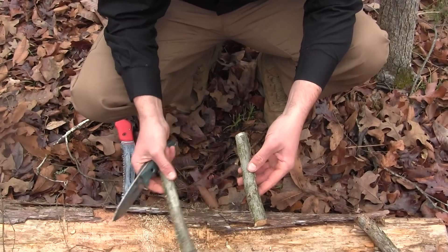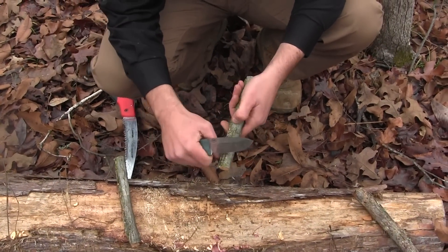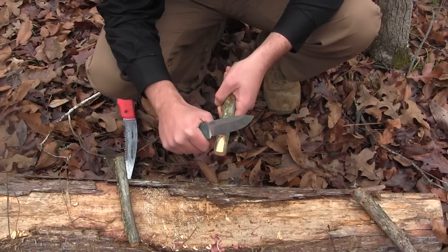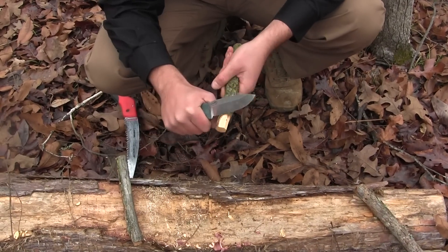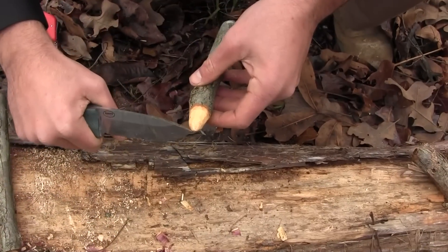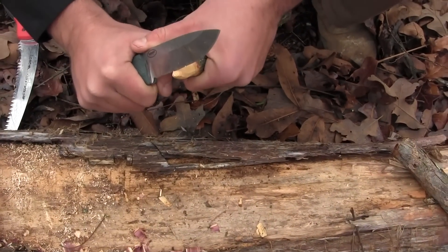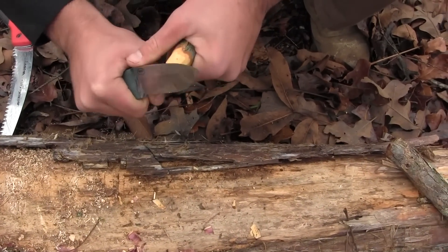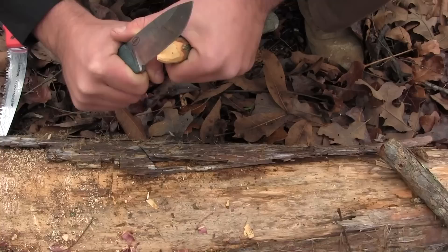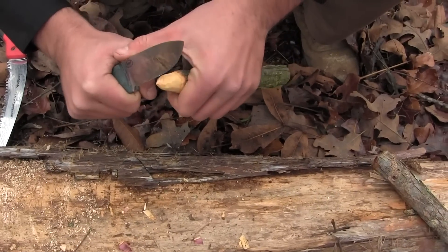Now that I've got my two sticks, I've got to find my base piece. Once I find my base piece, all I've got to do is sharpen a kind of blunted point on the end. Something important to note is the very tip — you want to make sure that it's rounded. It's best to take a little bit of extra time on this section because the more rounded it is, the more sensitive it will be.